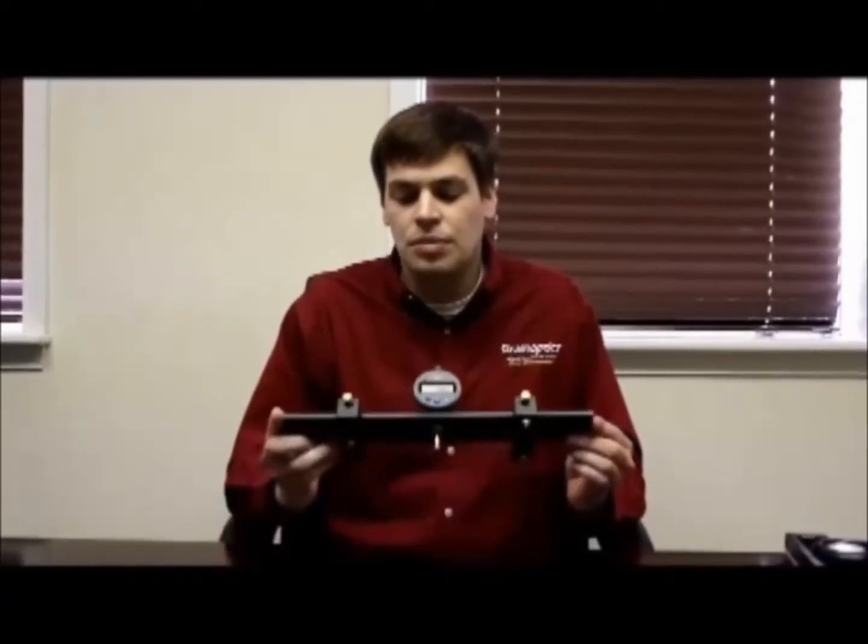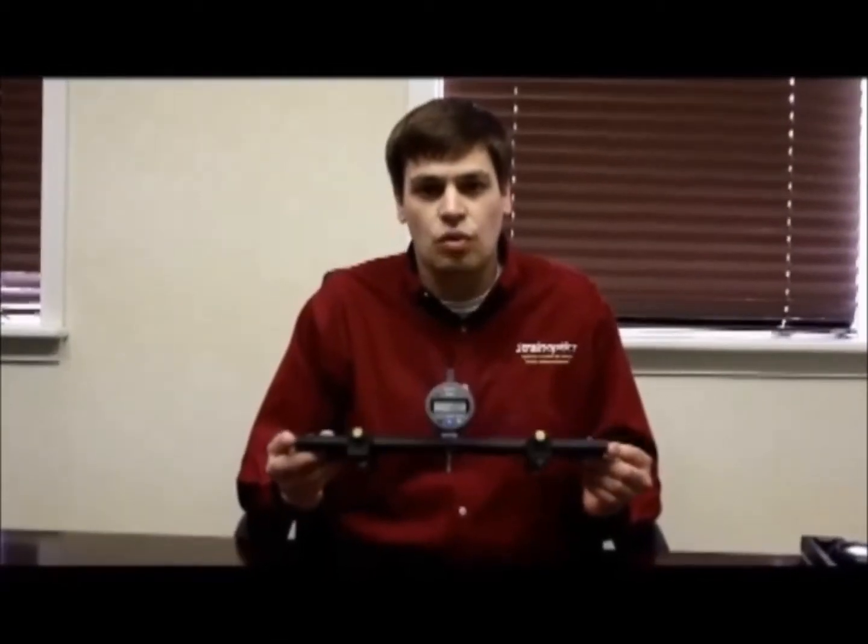Hello, my name is Tom Fritchman and I'm an applications engineer here at StrainOptics. Today we will be talking about our three-point contact roller wave gauge.